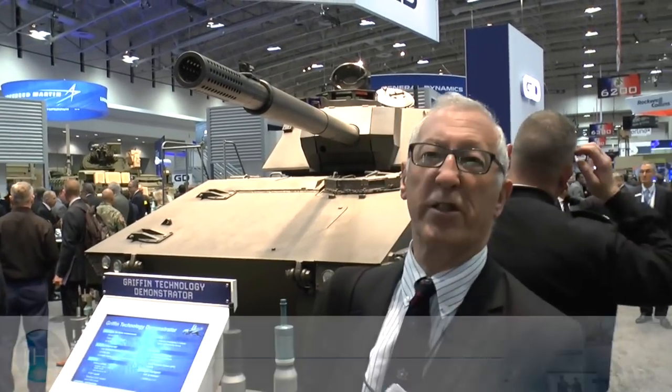Another build being shown for the first time at AUSA 2016 is this General Dynamics Land Systems Griffin, which is a technology demonstrator. The US Army has a potential requirement for a highly mobile gun system for use by early entry forces, and this is one potential contender. It is basically the platform of the Ajax, which is under development to meet the requirements of the British Army, optimised to meet US Army requirements.